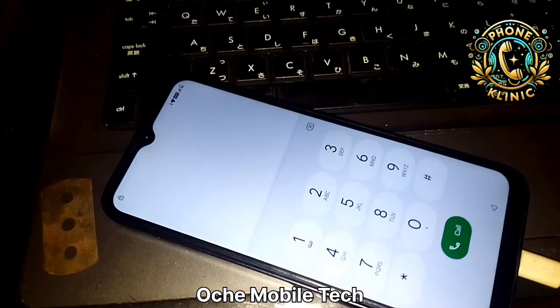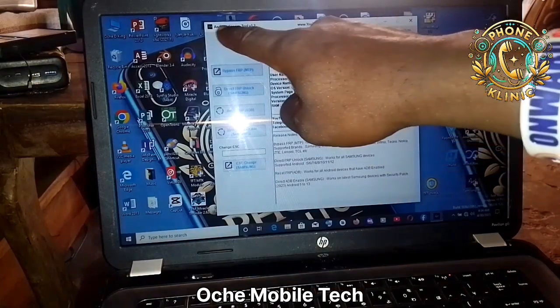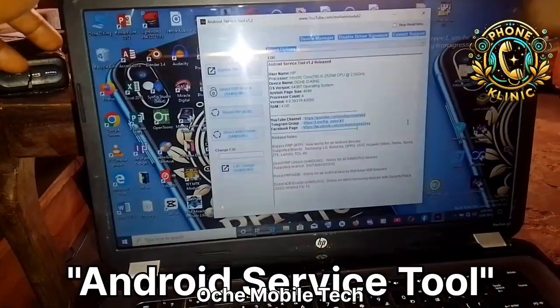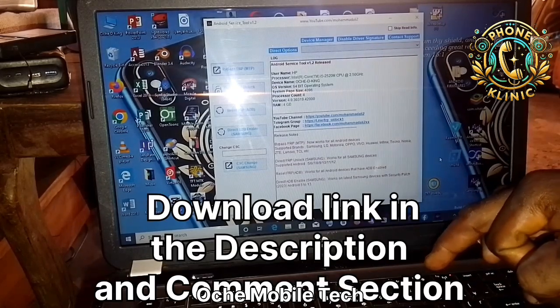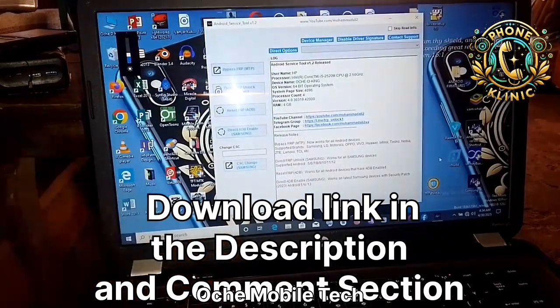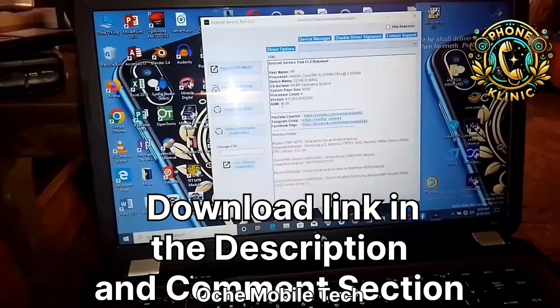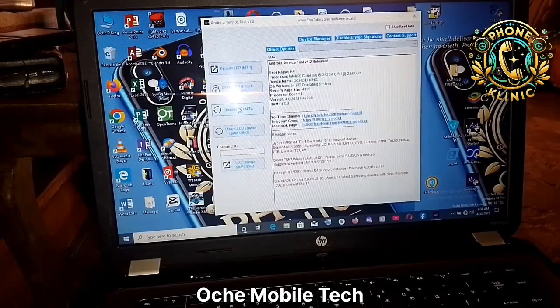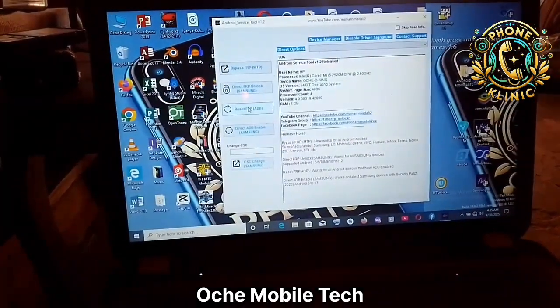On your PC, you're going to load this file — Android Service 2. You're going to use this tool to bypass FRP. Click on the option 'Reset FRP ADB.' Let me adjust the brightness so you can see — look at this option here: Reset FRP ADB. Click on it.